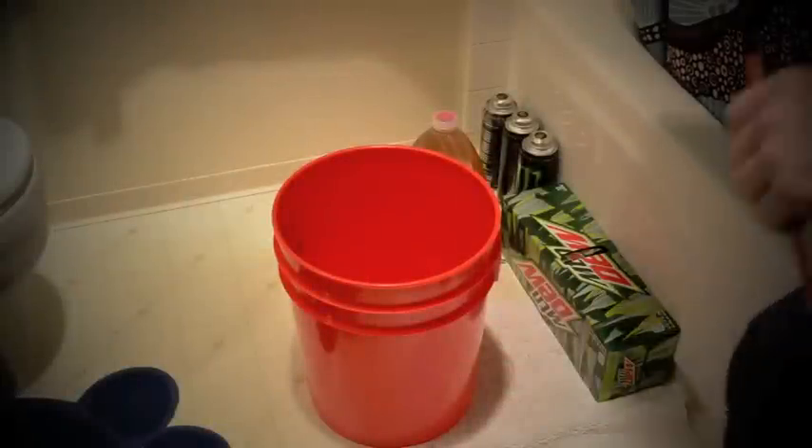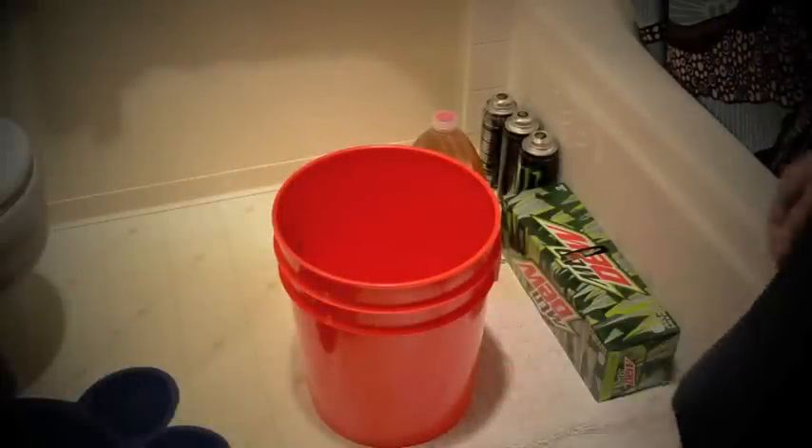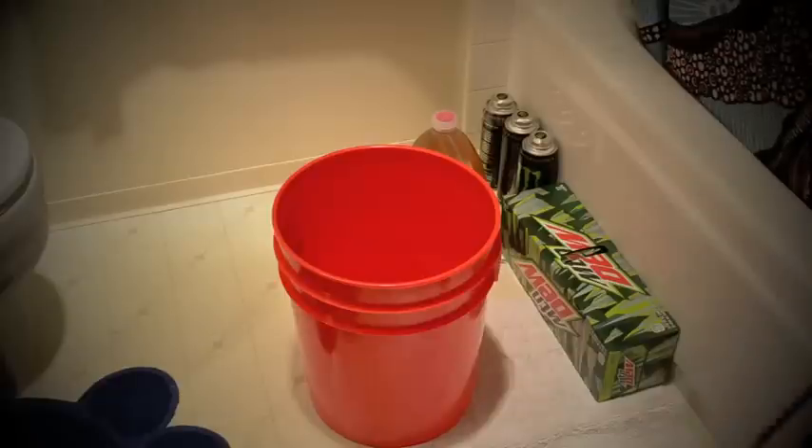A few years ago, the folks at Mountain Dew introduced a new flavor called Gamer Fuel, which essentially was just Mountain Dew with cherry syrup. What I'm about to show you right now is my version of Gamer Fuel.